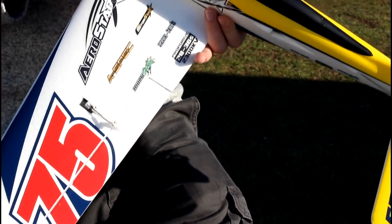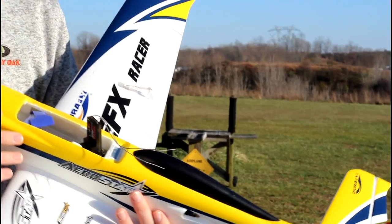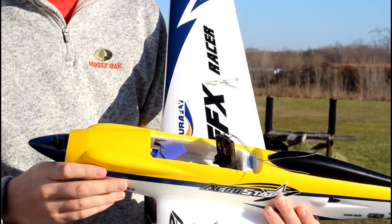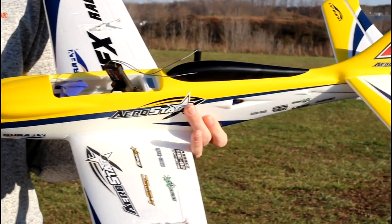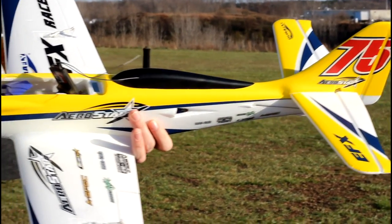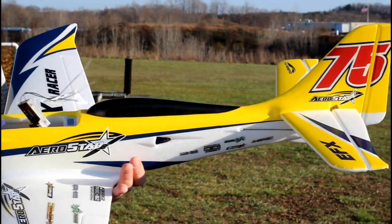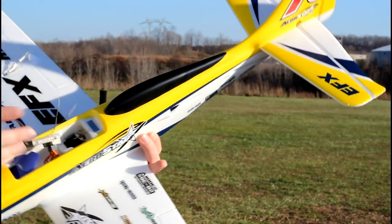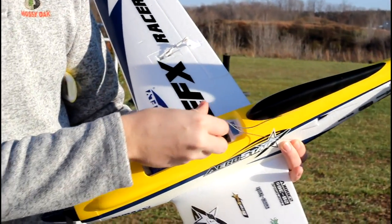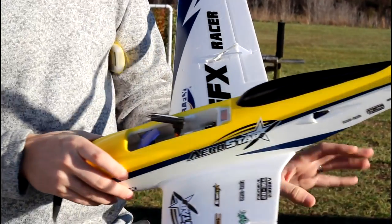I did not put these decals on — this is just beautiful. It looks like a sponsored race plane, and this is just my favorite style of plane. My favorite World War II plane is a P-51 Mustang; this kind of resembles that. I love underbelly race-style sport planes, and that's what this is. The CG is toward the front — you're going to want to mount your battery in the front of the plane. Let's just fly it.